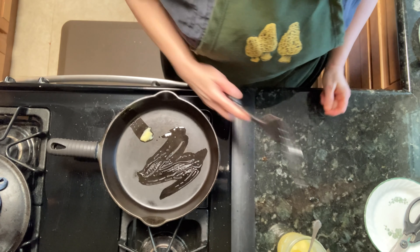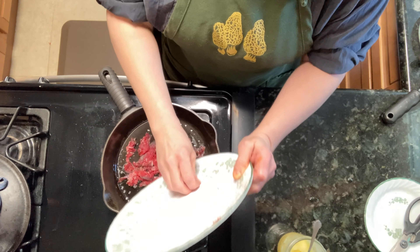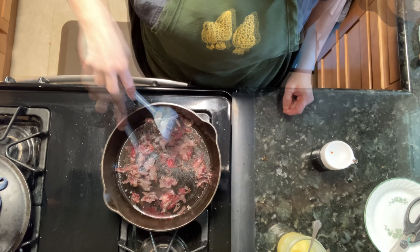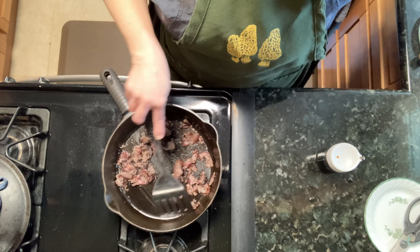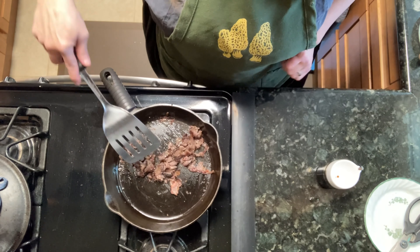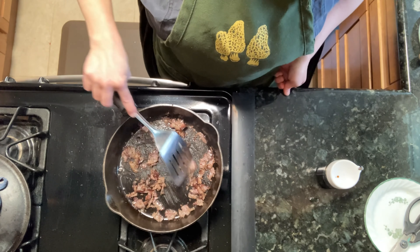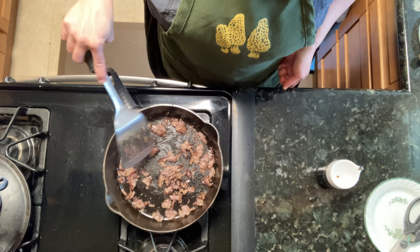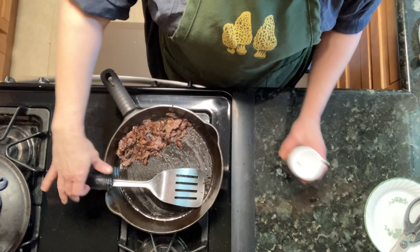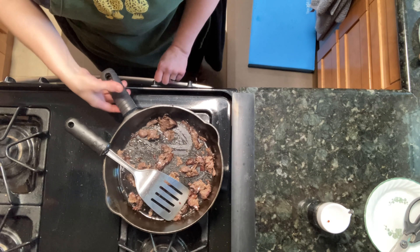Now it's started to brown, so I'm going to stir it up. Now that nearly all the pink is gone, I'm going to scrape it all up to one side of the pan and add some low salt tamari. If you use the full salt stuff, it may well get a little too salty, so this is one time where the low salt stuff really comes into its own. Spread it out, get it a little more cooked to evaporate that up. And now I'm going to scrape it all to the side of the pan again and give it another dousing with the soy sauce. Let that cook off. Now I'm going to remove it from the heat.